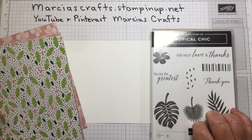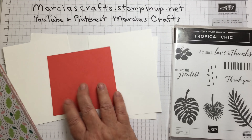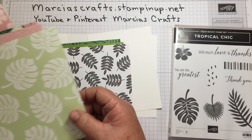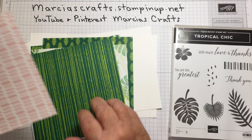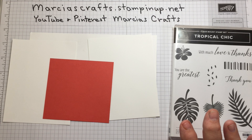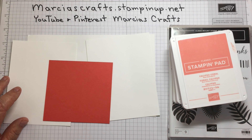We're going to use the Tropical Chic stamp set, a piece of Whisper White cardstock that I've cut into a few pieces, and a small scrap of Calypso Coral. This is the DSP that comes with the Tropical Chic suite, and as you can see it's lovely, but my problem is if I make a bunch of cards I don't have enough DSP. So I've decided I like to make my own. The ink pads we'll be using are Shaded Spruce, Granny Apple Green, Calypso Coral, and Crumb Cake.